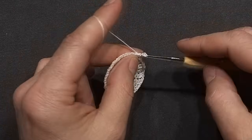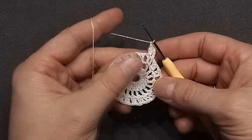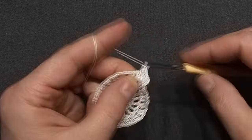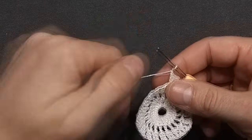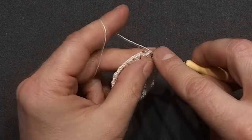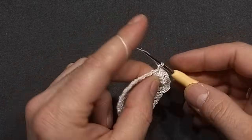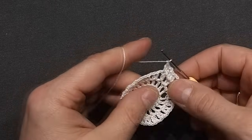Round four. Chain three for the first double crochet and into the next stitch we will work two double crochets, chain one. One double crochet into the next double crochet and then into the next one work two double crochets, chain one. Repeat this pattern around — into the first double crochet work one double crochet and into the second work two double crochets, then chain one. Repeat this around.